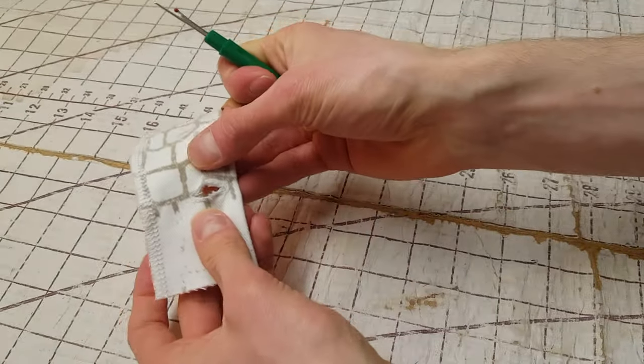Now we can move on to the hem. It can help to turn your jeans inside out for this. Just fold all the way around by a half inch and press it as you go, then fold it over a second time so there's no unfinished edge and press again. Once you have the entire hem folded twice, flip the jeans right side out and stitch just off the folded edge that you can see from the inside of the jeans. And that's everything.